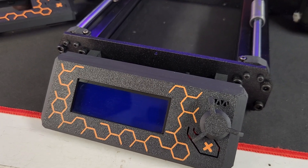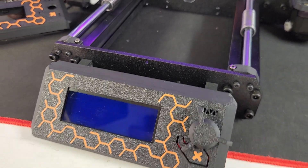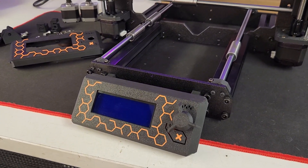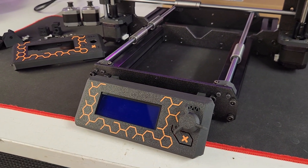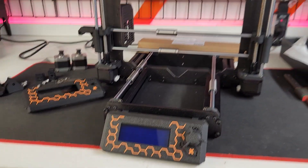The Bambu Labs X1C has been printing non-stop every day for at least three months and hasn't missed a beat - 24/7 we have not given this thing a break. We haven't had a jam, haven't had a drama - it's just a rock solid machine.